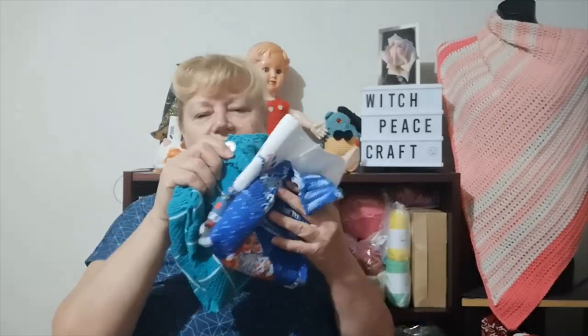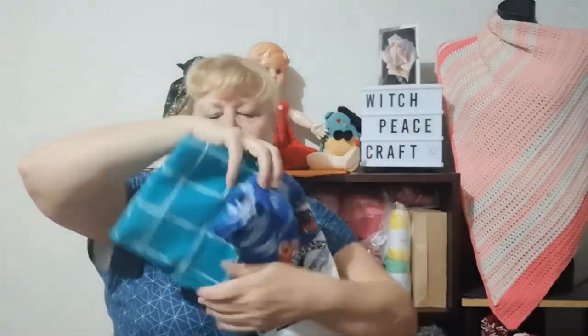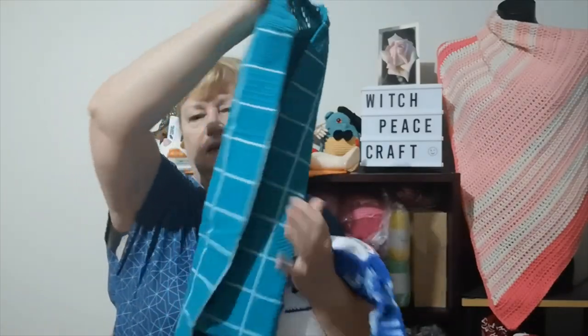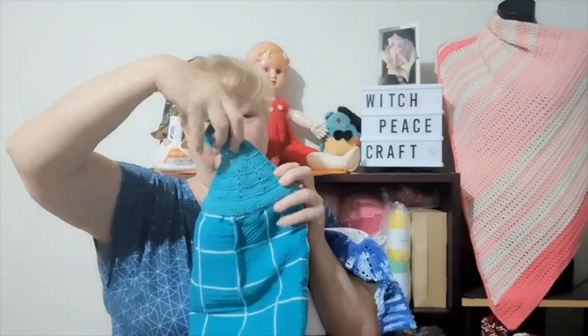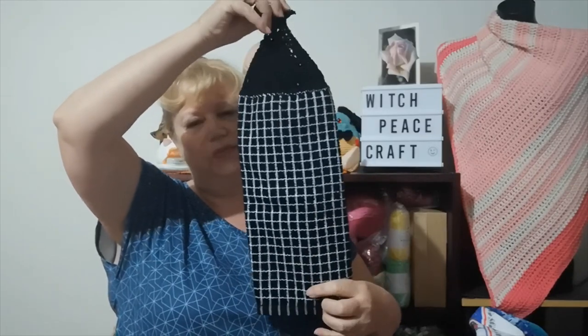First of all, everyone knows I sell a lot of tea towels with crocheted toppers. I'm aiming to do a number of tea towels per week. These are the ones I did this week — a little Christmassy colored one, quite long. I did get asked for black or dark colored hand towels, so I've done one of those and I've got a couple more to go.